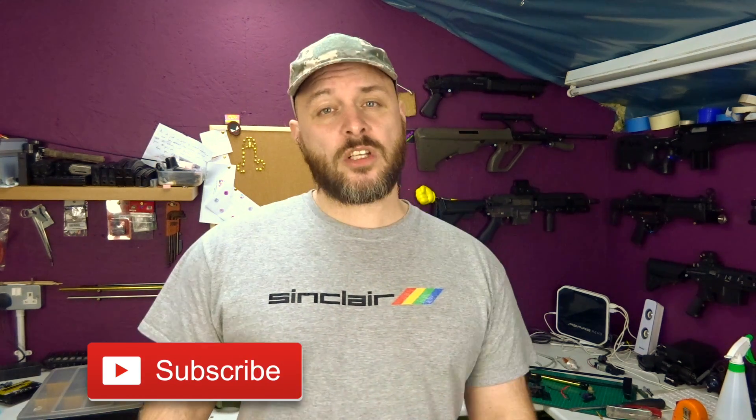Right, anyway — all the usual stuff. If this has been useful, like, subscribe, and I'll catch you in the next one.